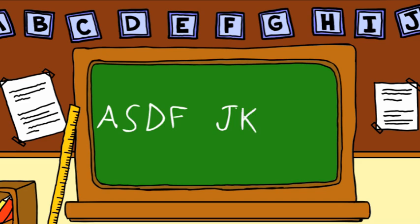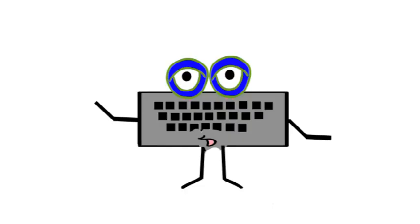J, K, L, and the semicolon. Why start on the home row? The home row keys are a good place to start your fingers because they are in the center of your keyboard. That makes it easy to reach all of the other keys.